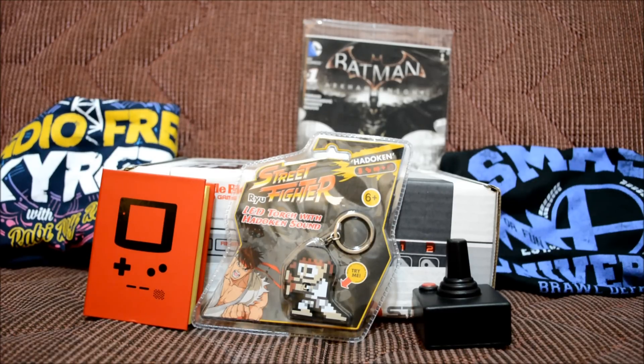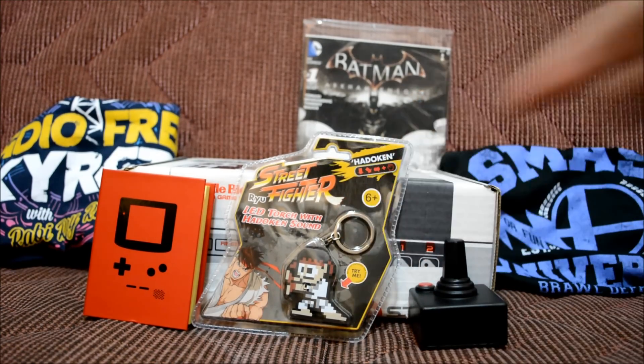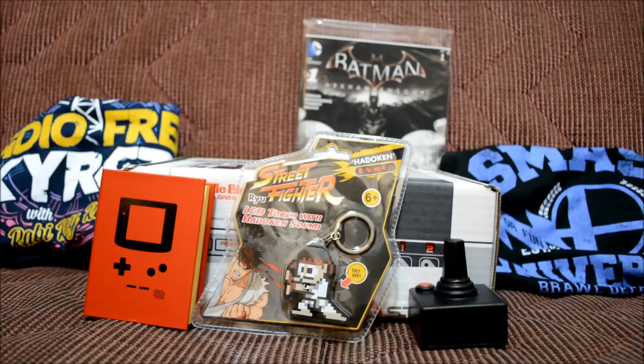So there you go guys — all the awesome items in Arcade Block for March 2015. These items were epic: I love the sticky notebook, the stress relief thing, the Street Fighter LED torch, the Batman comic, and both t-shirts — especially the Smash University one. The second t-shirt everyone got was selected at random, so the Smash University shirt I received was the random one; the Far Cry shirt is what everyone receives.